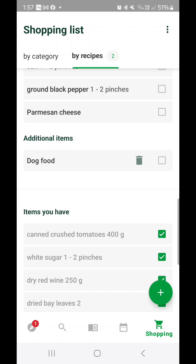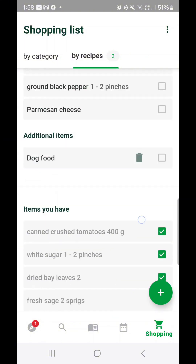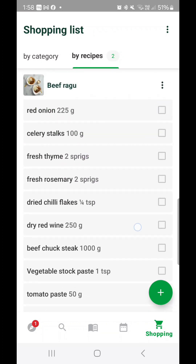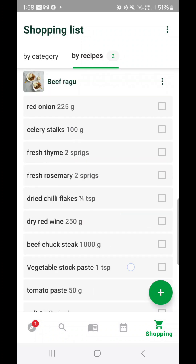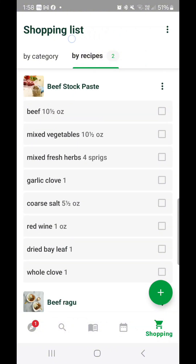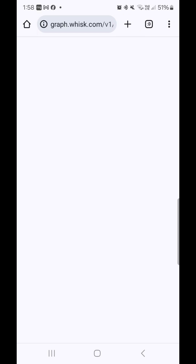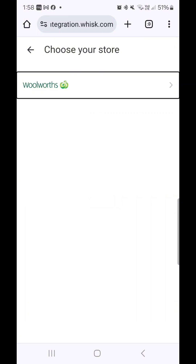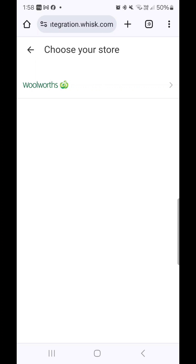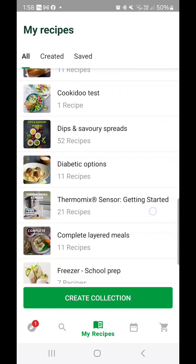If you've used something up — say you drank all the red wine — you just untick it and it adds it back to your ingredients list. You can view your list by category or by recipe. Using the three dots at the top, click order ingredients and it'll take you through to Woolworths online. You log in with your Woolworths online login and continue shopping, or you can simply have the Cookidoo app open as you put things in your trolley and mark them off as they go in.